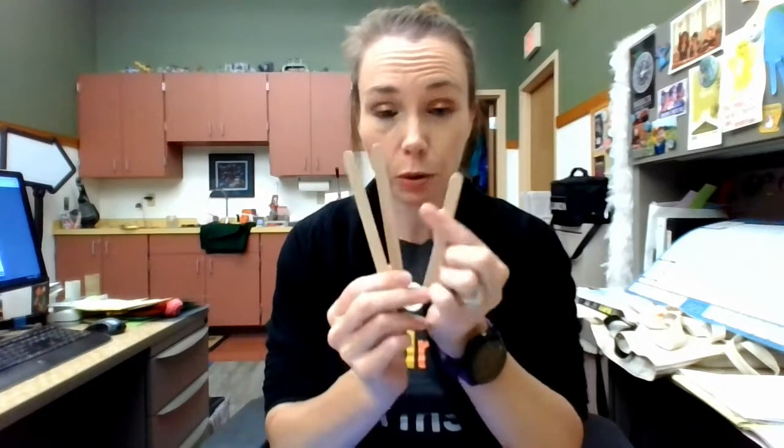We have some red paper and some blue paper, and because I've got three puppet figures I've got three popsicle sticks — those are what's inside your kits. You're also going to need some tape. You can use glue as well, but you will need to be patient with how long it will take to dry. You will also need some scissors, and finally you're going to need some crayons, colored markers, or colored pencils — those will work as well.